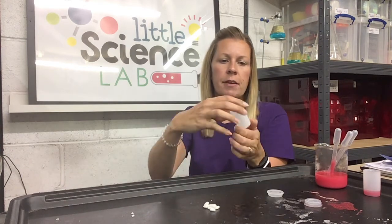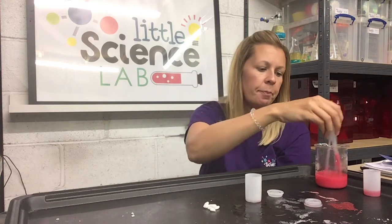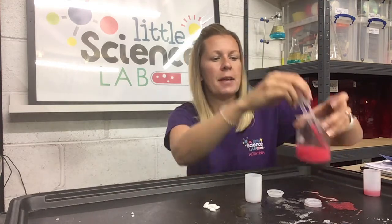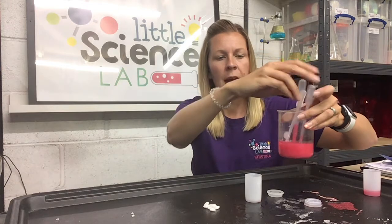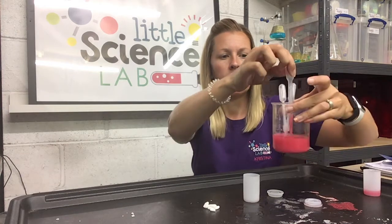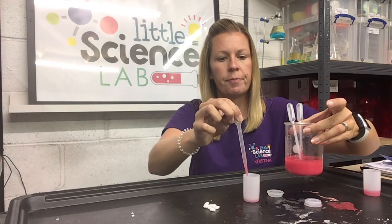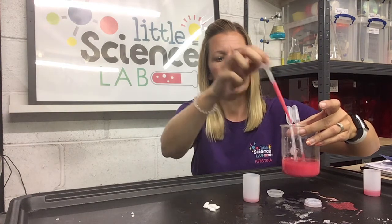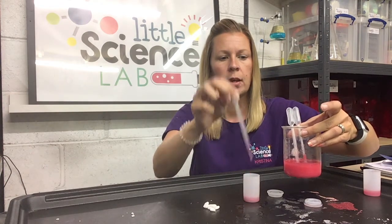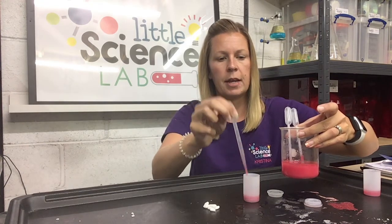Now to make this pot into a rocket, we're going to need to add some fuel. The fuel we're using today is paint, watered down a little bit, and we're going to add some of this fuel into our pot. That's our first step. You can also do this with just water if you don't have any paint. So I'm going to take six mils — I'll use my pipette, put two mils in, then four mils, then six mils. Put that into my pot.